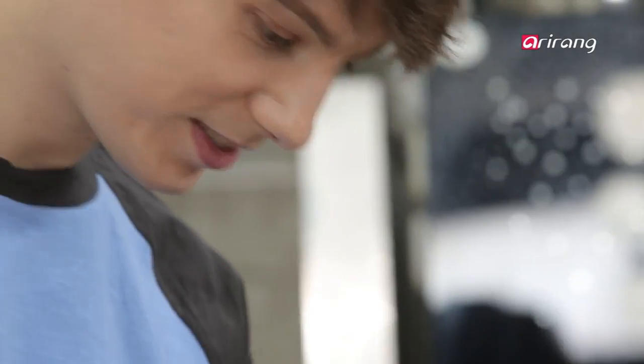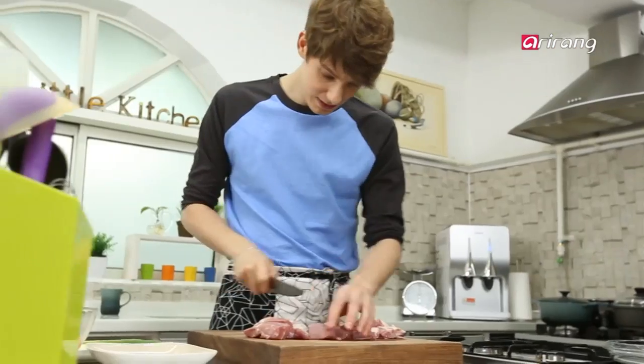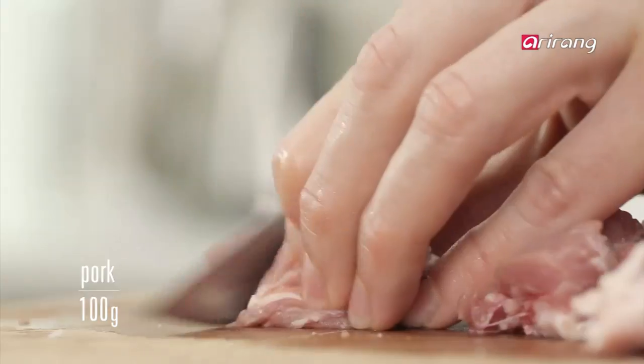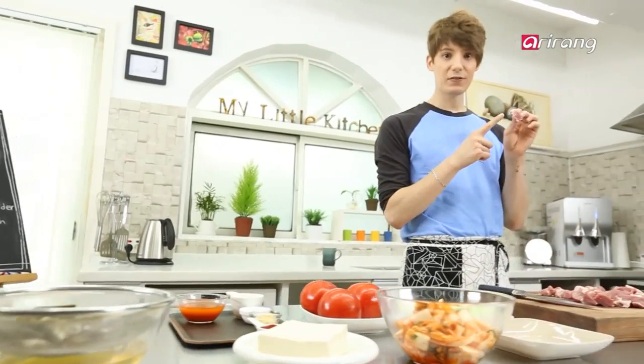Now cut the pork into flat, bite-sized pieces. I left some of the fat on the pork. Kimchi chigae actually tastes better when the fat mixes together with the spicy kimchi.